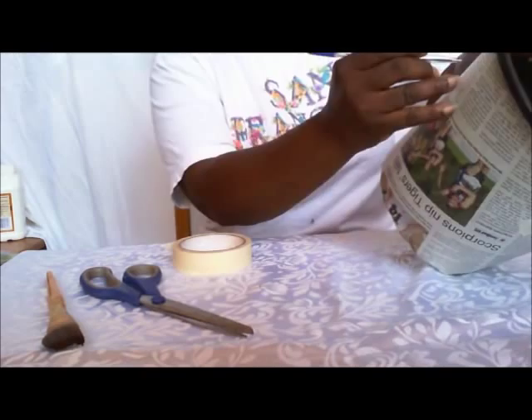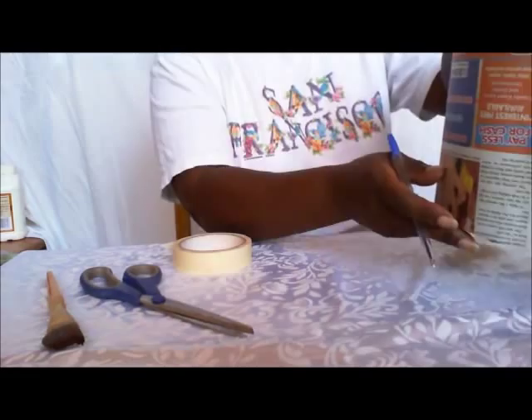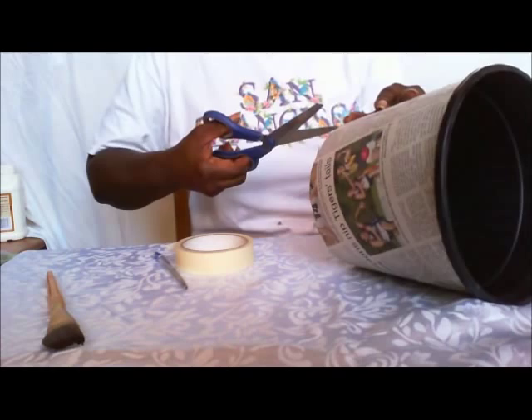Now all you want to do is draw yourself a straight line to cut it open. It doesn't have to be perfect, though it's sort of nice if it's straight. I just drew a line so I can cut it open and cut along the line.